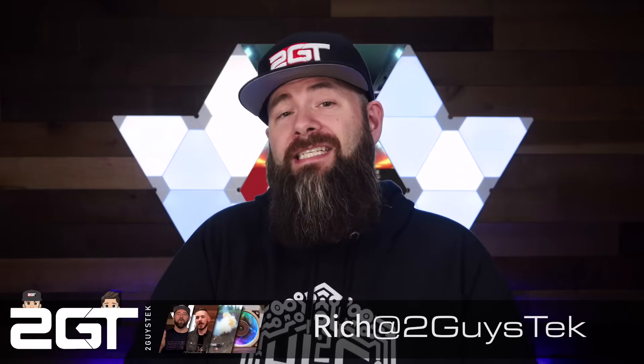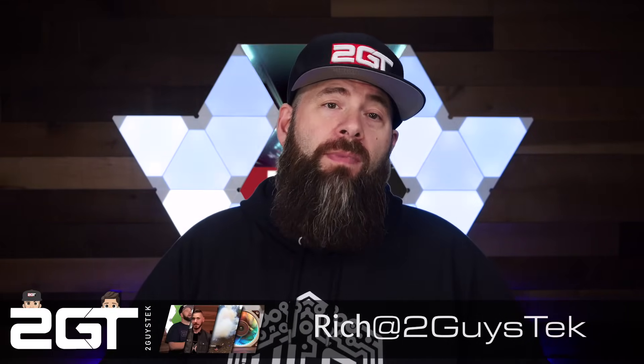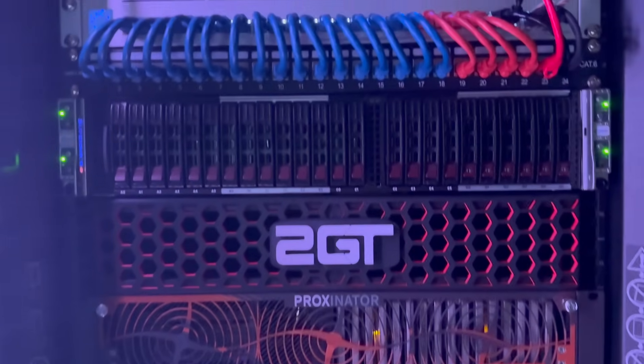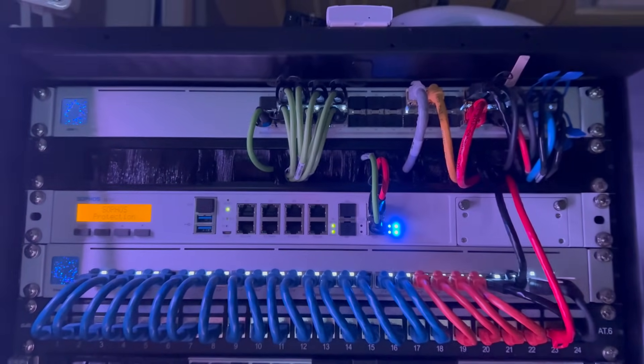Hey there, home labbers, self-hosters, IT pros, and engineers. Rich here. I run a rather large home lab made up of old enterprise gear that takes up a ton of space and consumes a lot of electricity. Setups like mine are on the far end of the spectrum in what a home lab is or can be, and many people looking to get into self-hosting or home labbing don't need a massive stack of gear in their garage.